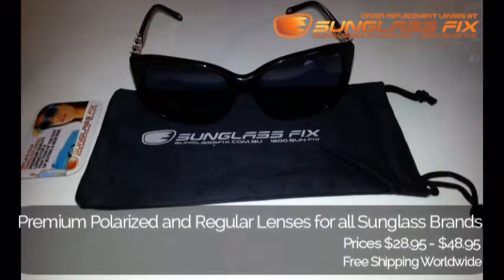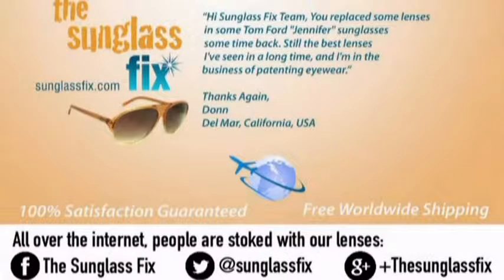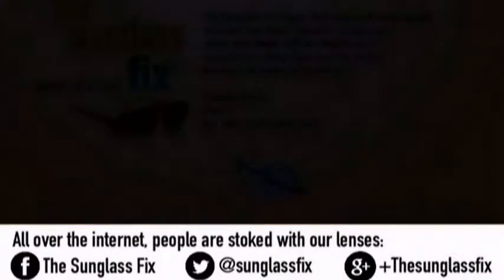Tiffany & Co TF4090B sunglasses. Thanks guys, enjoy. Take care. See you next time.